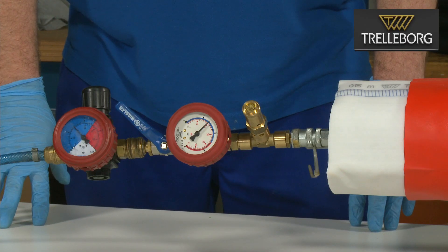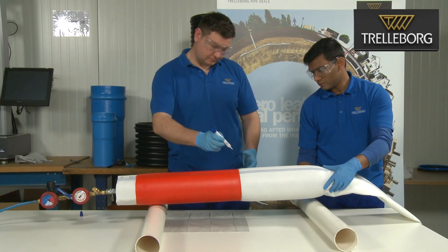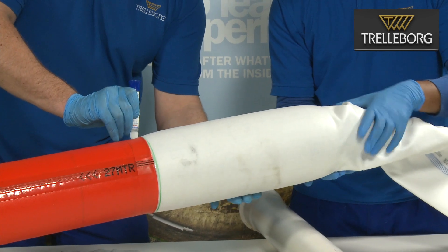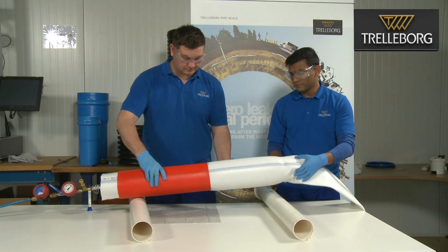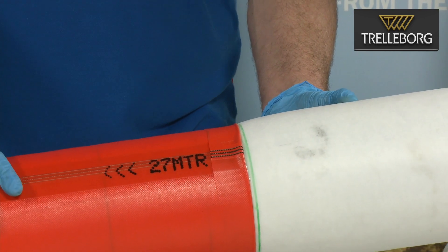Please ensure the pressure inside the packer does not exceed 2 bar, because at this point there becomes a danger of bursting. The specifications and instructions on the use of the packer from the manufacturer must always be observed and followed. A line of glue is then applied along the line of the end cap. One operator can hold and rotate the liner whilst the second operator applies the glue. Pay special attention to applying the glue at the position of the seam of both the liner and the liner end cap.